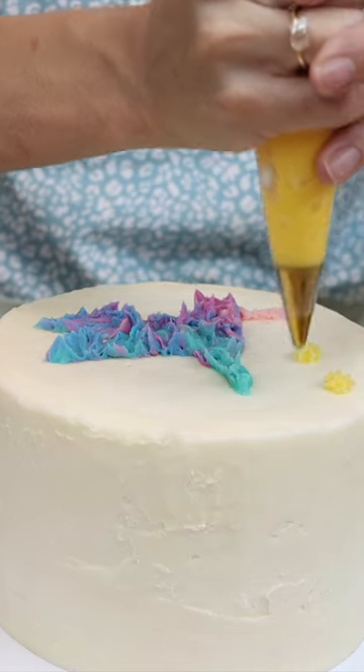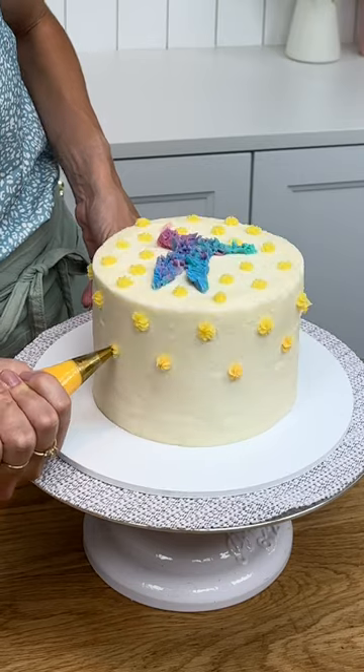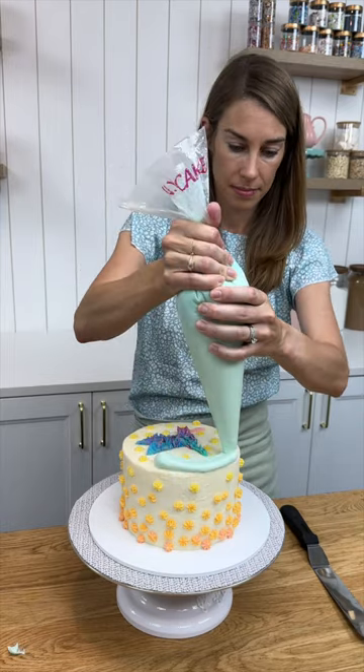Is this the latest cake trend? You start by piping whatever you like onto a cake on top of the crumb coat, and then put the whole cake into the freezer for 20 minutes.